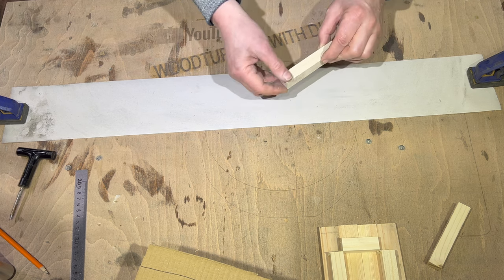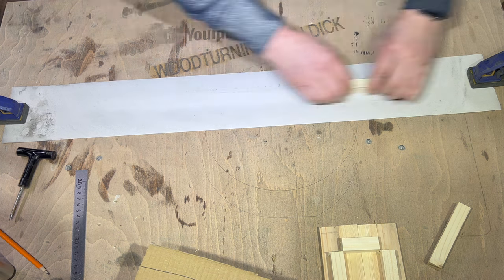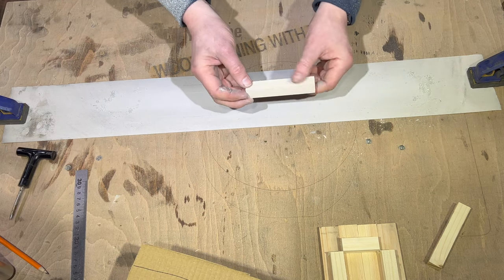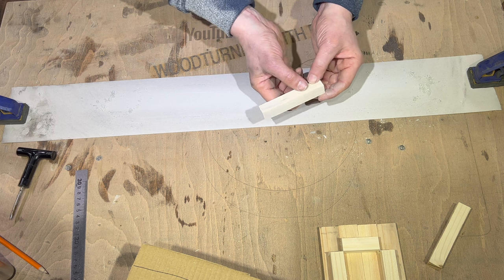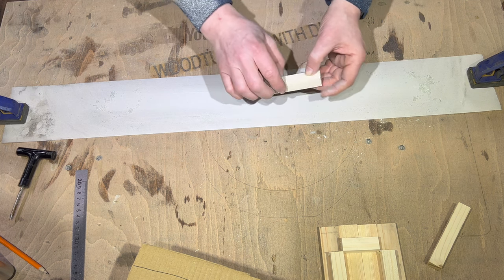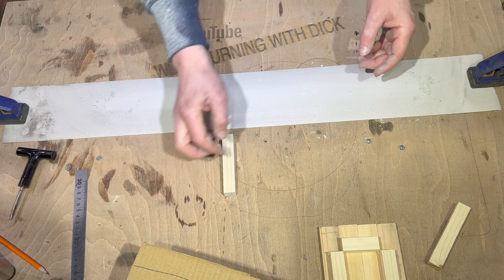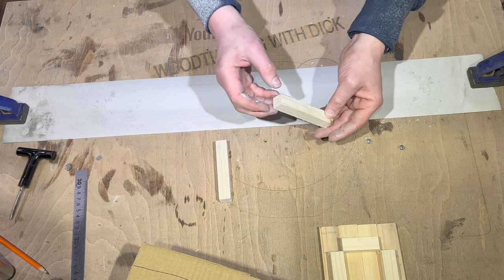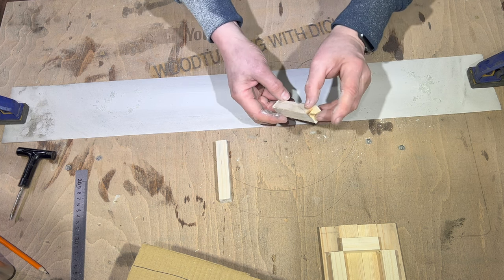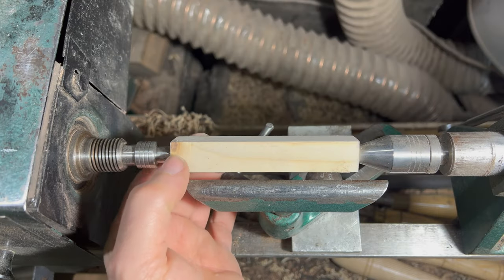And tidy up any little fluffy bits. This end is nice and clean, so that can be the top corner, and then all of this is going to get turned down. I'll put it that way up to ensure that I remember that's the top. So like this one, the knot's right at the top there, I'm going to have that as the top. Not too worried about the base, just going to clean this up. That's tidy enough.